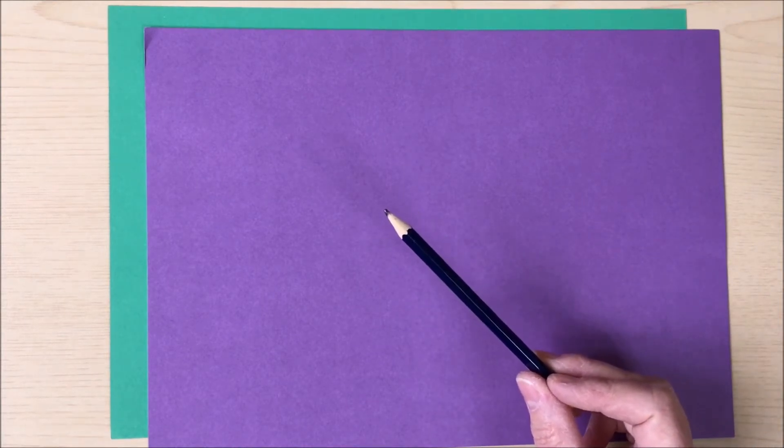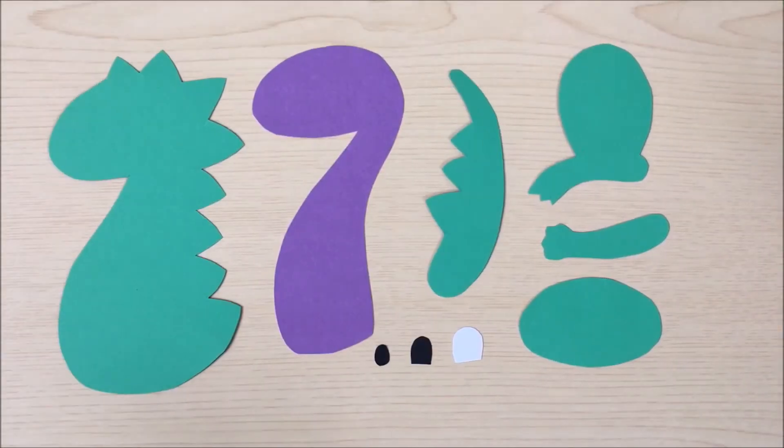So the first step to making your dinosaur is to choose what colour paper and card you want to use. I'm going to use green and purple. Then you need to take your pencil and use the template online to help you draw out and cut the shapes that you'll need.